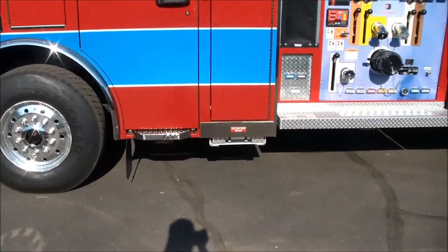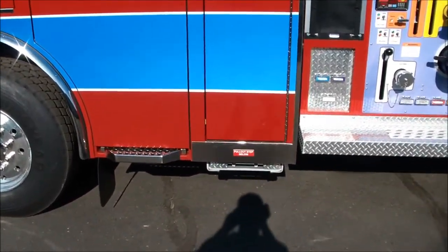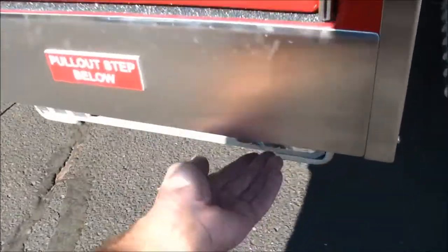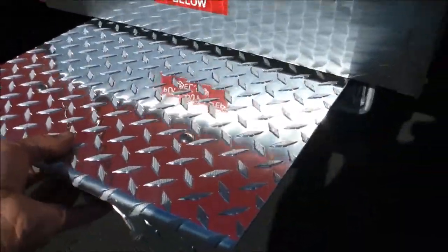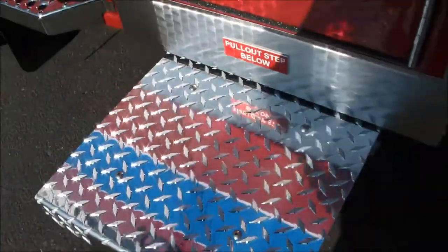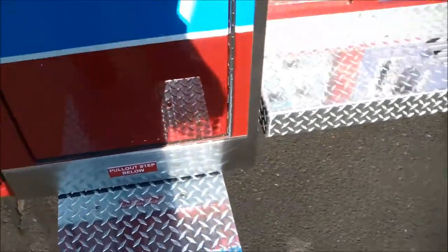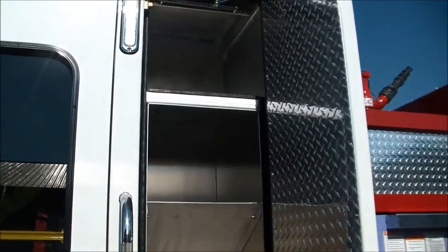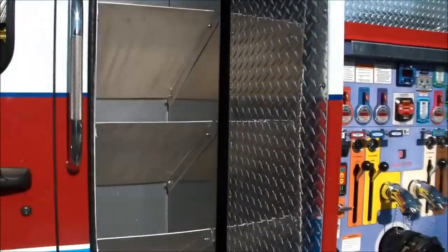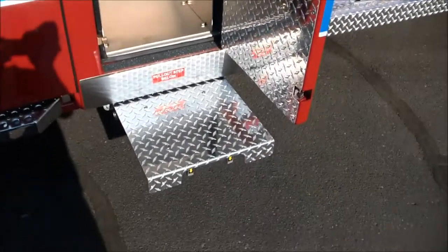Before I turn the truck around and get the light over on the passenger side, we'll show you a few cab features. We've got a pull-out step below this rear exterior cab compartment, and we have some storage built in for air packs in this rear cab exterior compartment.